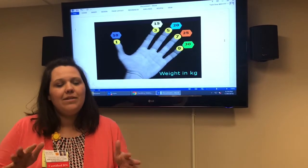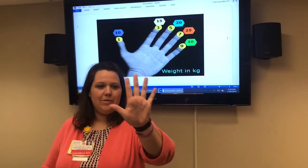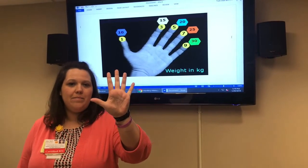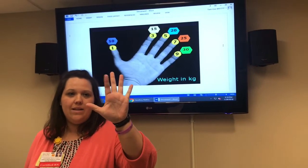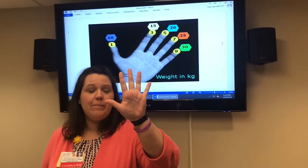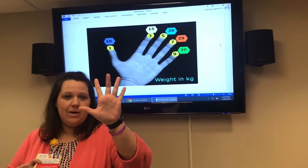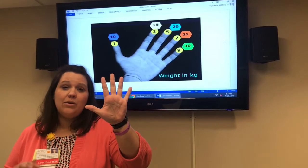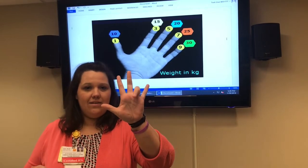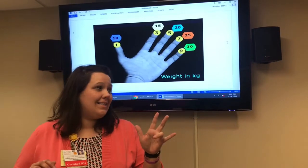Put up your hand — probably your right hand — palm out, and match along with me using my left. Starting with your thumb, the fingers represent ages: one, three, five, seven, and nine. Then starting back at your thumb, the weights in kilos go up by fives: ten, fifteen, twenty, twenty-five, thirty. So if a seven-year-old is coming in cardiac arrest with a five-minute ETA — one, three, five, seven, ten, fifteen, twenty, twenty-five — in just seconds you know the child will be about twenty-five kilos.